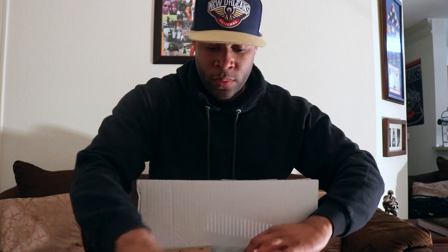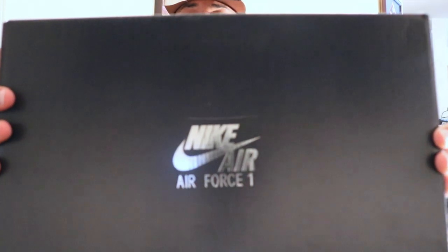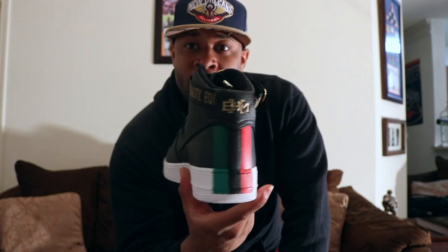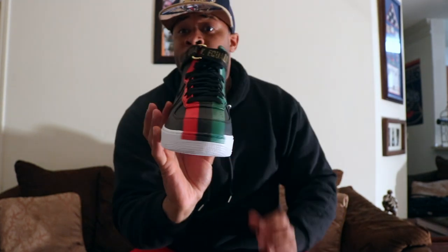Let's just get into it — I'll talk about the sneaker more when I get to the unboxing. Here's the receipt from Nike in case people still care about that. And here it is guys — the Nike Air Force One Black History Month.